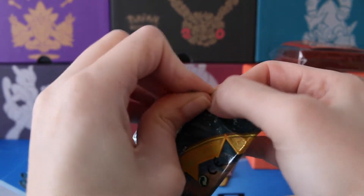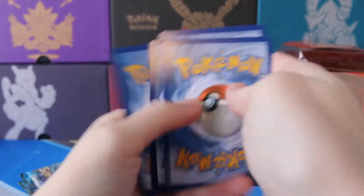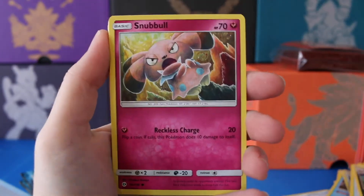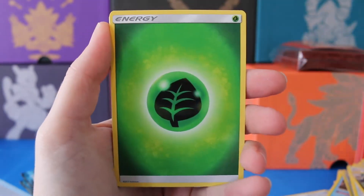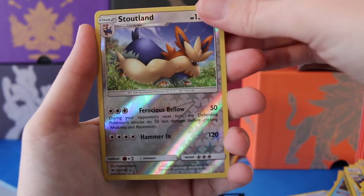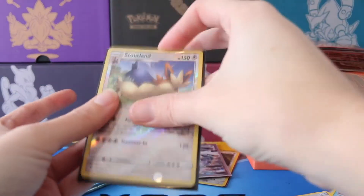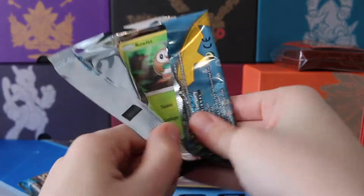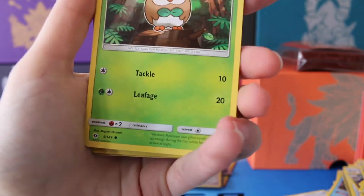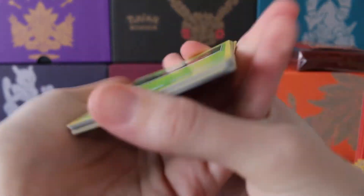Can we get one more pull out of these three packs? Keeping those fingers crossed. We have a Snubble, Carvana, Zubat, Popplio, a Grass Energy, Spinda, Hypno, Potion, a Reverse Stoutland — which is a Rare as well — and a regular Rare Hariyama. Get this Stoutland sleeved up. We've actually been doing pretty well with our Reverse cards from this set. Where with Evolutions we seemed to get the exact same ones every single time, we seem to be veering off and getting ones we actually need.